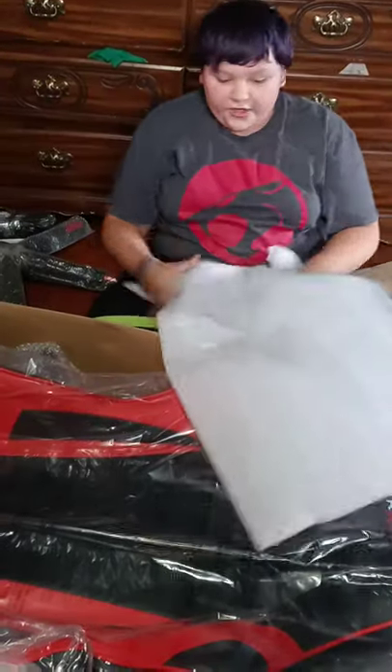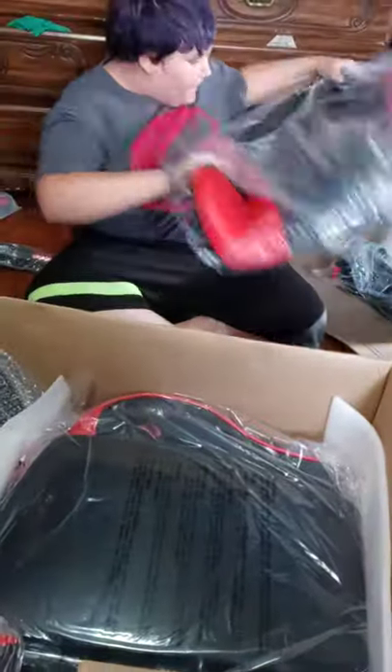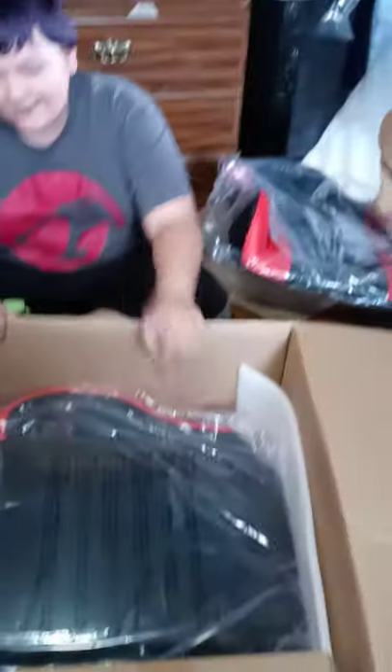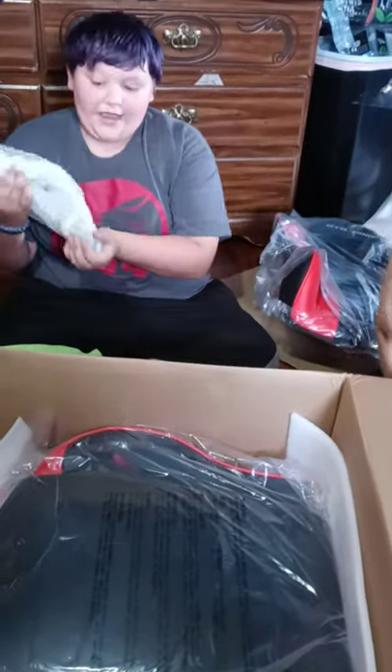Here's the actual chair — red and black. And here's the arm; this is pretty heavy.